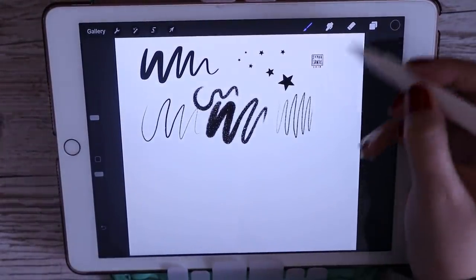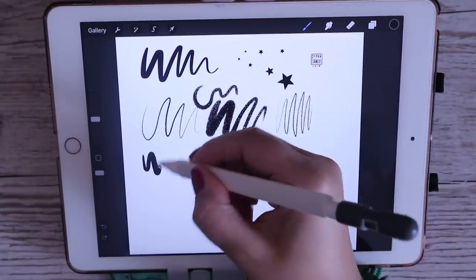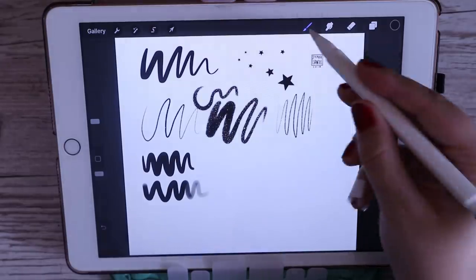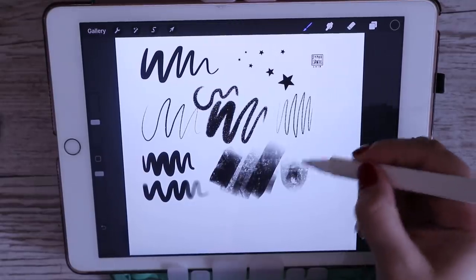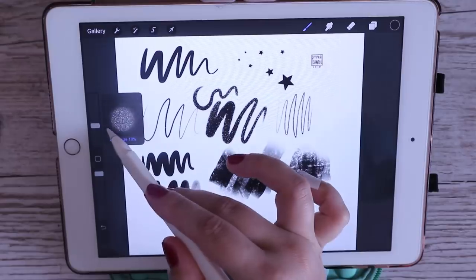For laying down colors I use the hard airbrush all the time — it's the best one to lay down colors. There's also the soft airbrush which I use a lot for blending. The Nico roll brush is one of my all-time favorites since the beginning. I love it — it's super textured, it's like a charcoal brush.